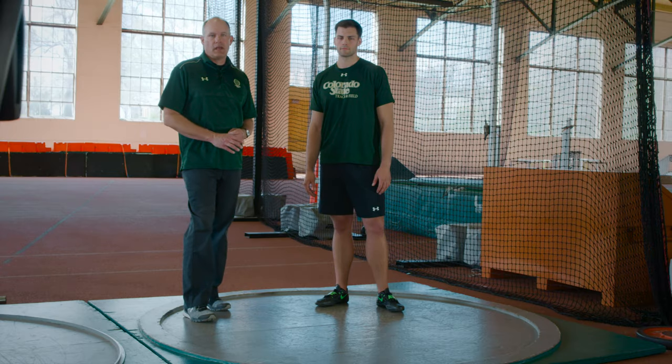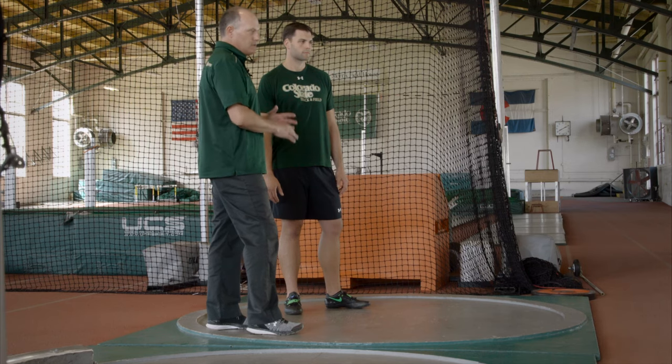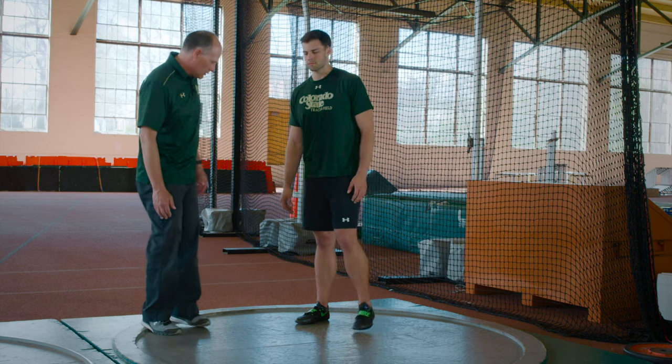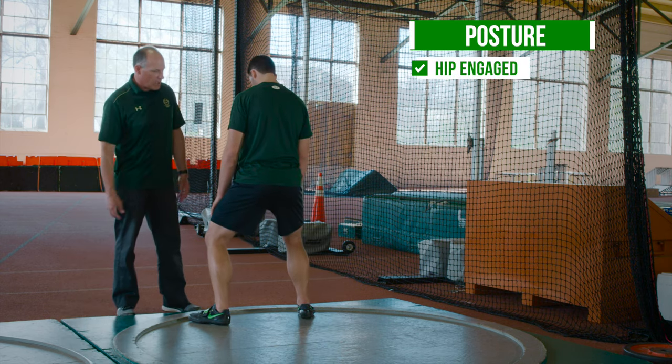The next segment is on entry mechanics, and we're going to break that down into some bite-sized pieces. We'll be dealing with posture, and I'm going to reshape JT as we go if he's out of position. We'll show you some coaching tools along the way. We want a hip-engaged posture with a nice straight back position.